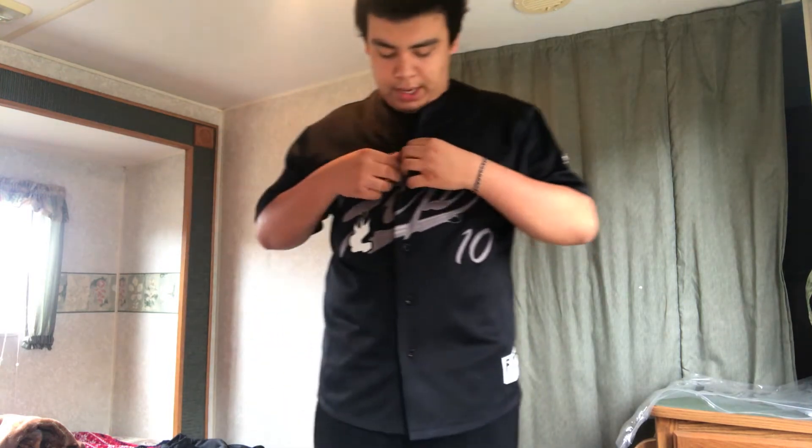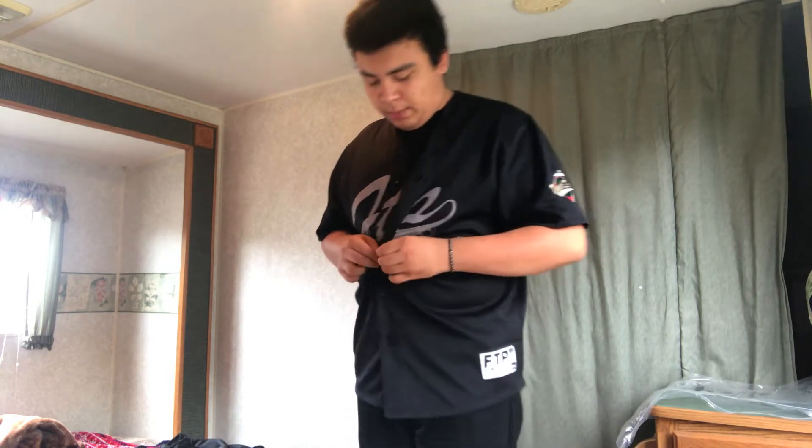If I was to actually wear this out today I'd wear it with a white t-shirt under, but I don't have one right now — they're all dirty. You could wear it open or closed. I'd have it like this with the white shirt, and you could even throw on a hat if you want.